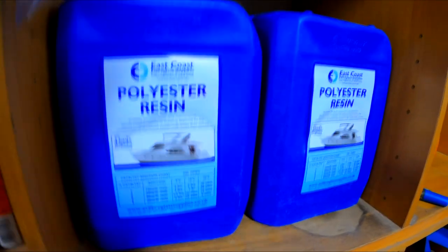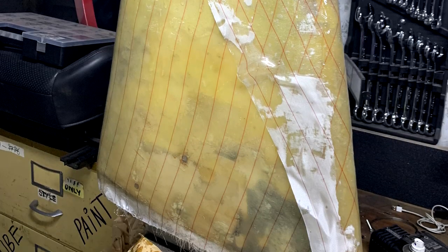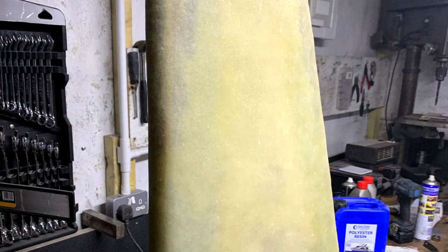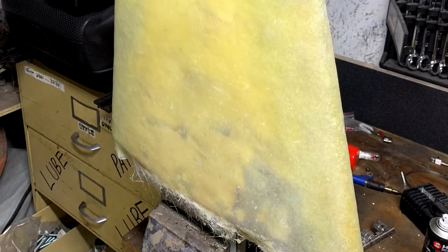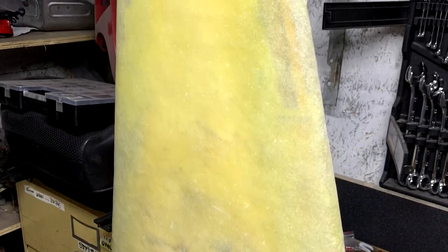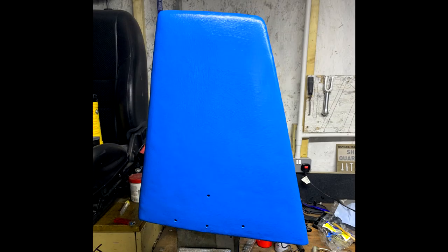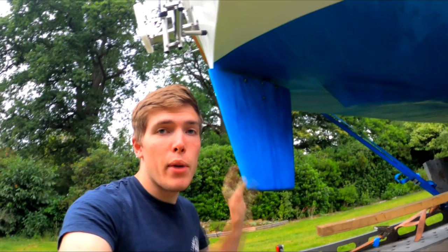This stuff is Lloyd's Register approved for marine use as well. We ended up doing about three to four layers of the chopped strand, then a bit of tissue, then the peel ply, and we used the roller to roll out the air bubbles. The actual layup was really good - no real voids anywhere. A little bit rough on some of the edges but that's expected with how sharp they are. A little bit of fairing to clean that up, then seal the fiberglass, and then barrier coat and antifoul.